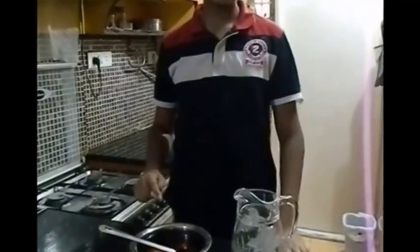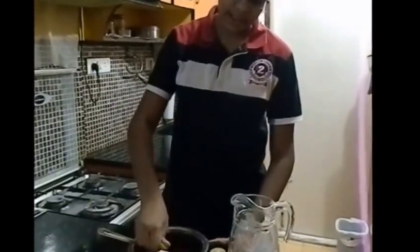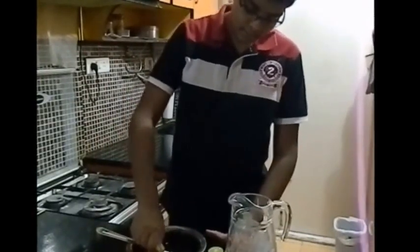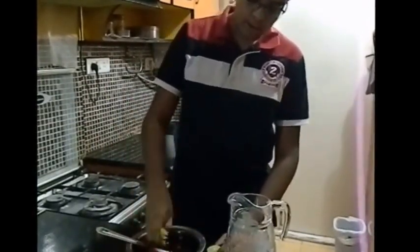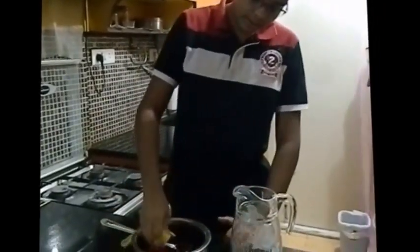Now our tea has cooled down. To this we are going to squeeze in our lemon. If your lemon is in the fridge, you can microwave it for a few seconds — that way all the juice will come out. You are using only a single lemon, so make sure you get all the juice from it.